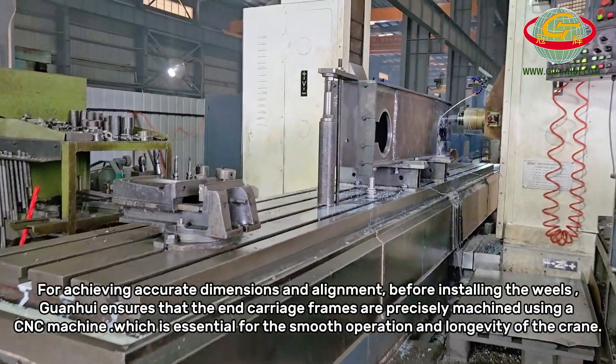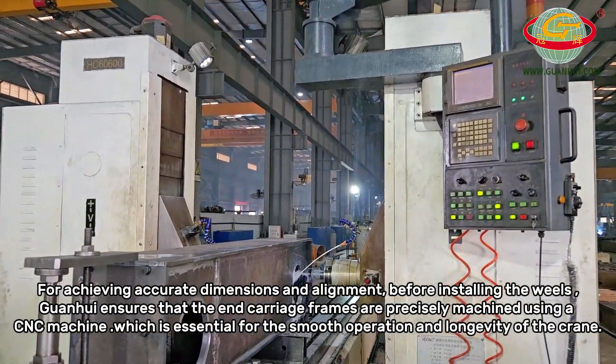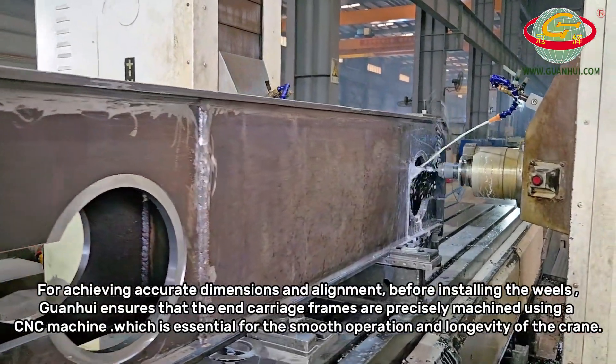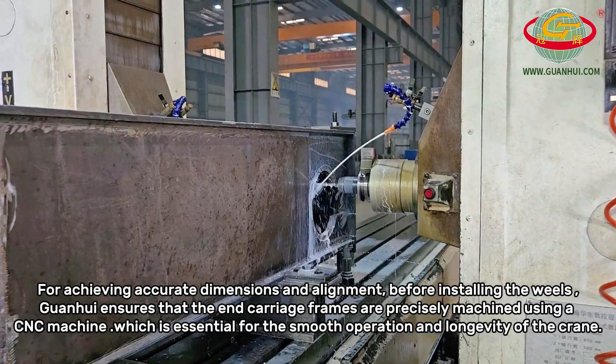For achieving accurate dimensions and alignment before installing the wheels, Guanhui ensures that the end carriage frames are precisely machined using a CNC machine, which is essential for the smooth operation and longevity of the crane.